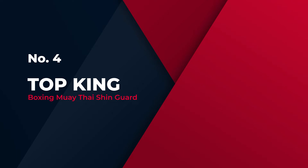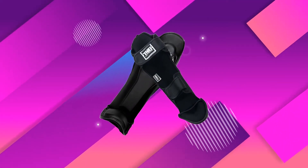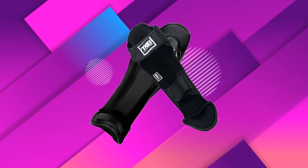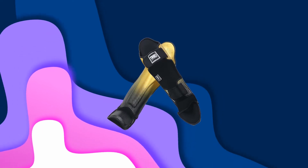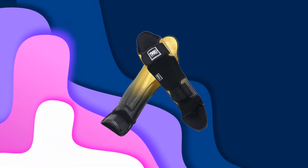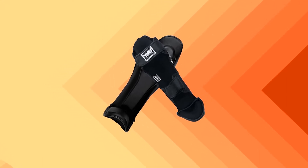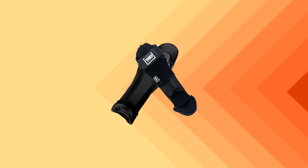Number 4: Top King Boxing Muay Thai Shin Guard. These are some of the most stylish shin guards available to consumers, coming in several colors and style varieties unique to the brand. The shin pads reach up to protect the vulnerable area of the knee and offer a thick pad that runs down the length of the shin into the instep. These are among the most durable shin guards you can find and have regularly lasted. They are also a bit less bulky while still being perfectly suited for heavy kickers.